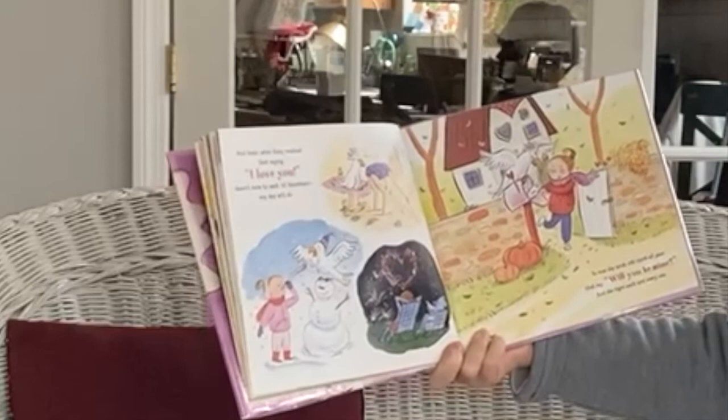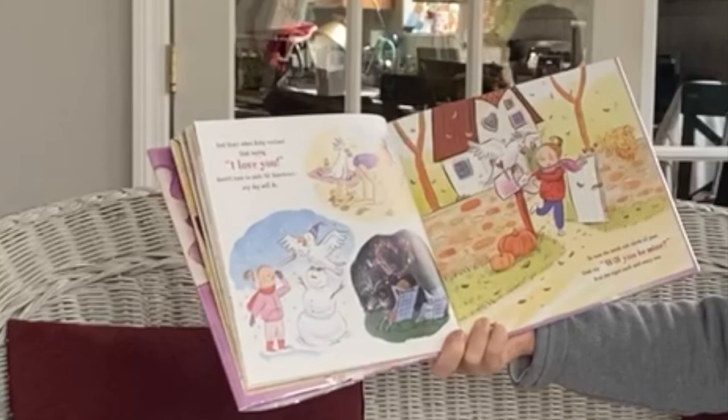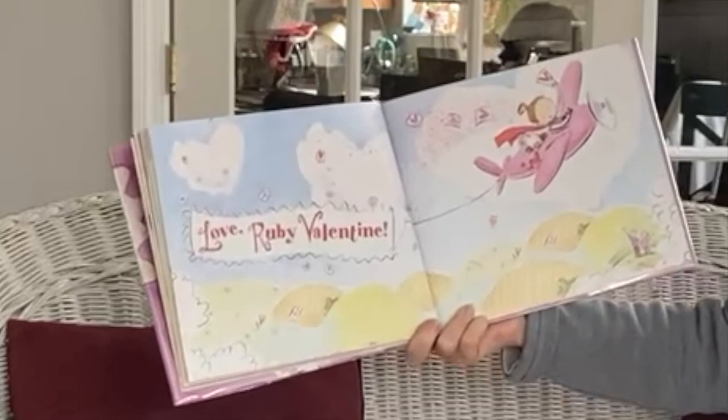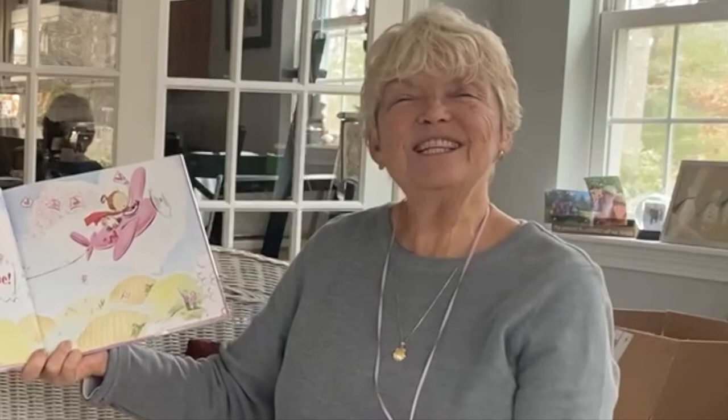And that's when Ruby realized that saying I love you doesn't have to wait until Valentine's. Any day will do. So now she sends out cards all year that say, will you be mine? And she signs each and every one — Love, Ruby Valentine. She is a thoughtful girl. And it's true. Any day is a good day to say, I love you. I love you for listening. Have a wonderful day.